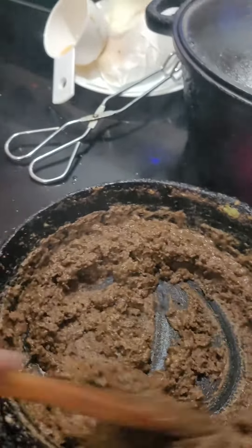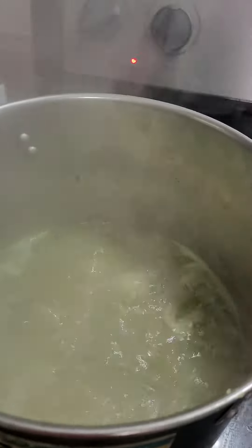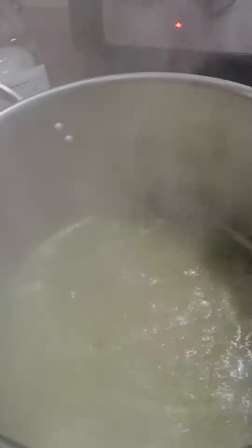And then I like to add that to my celery, onions, garlic, and my chicken broth that is boiling.